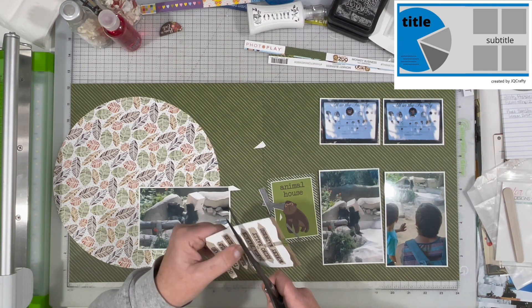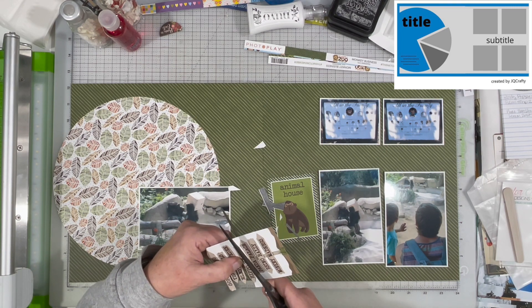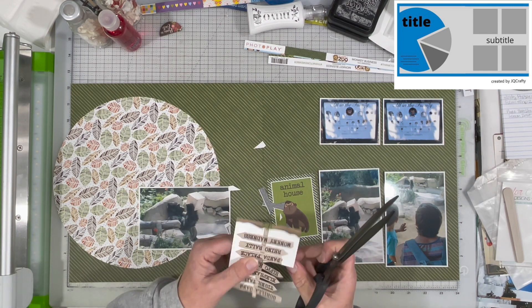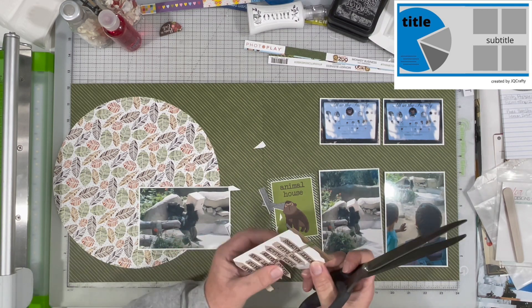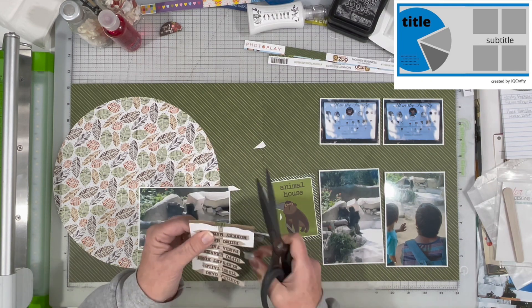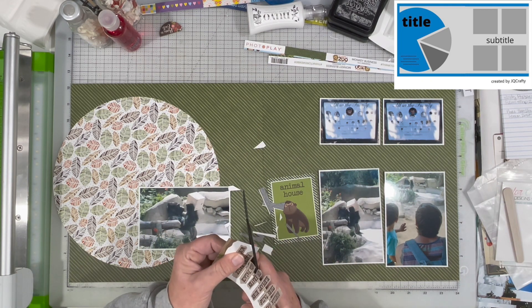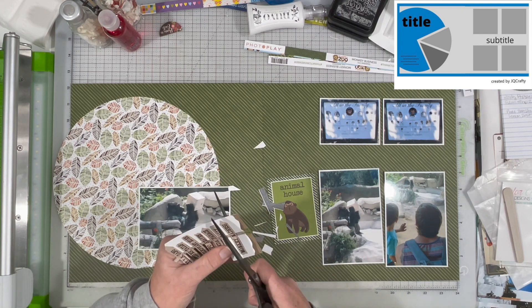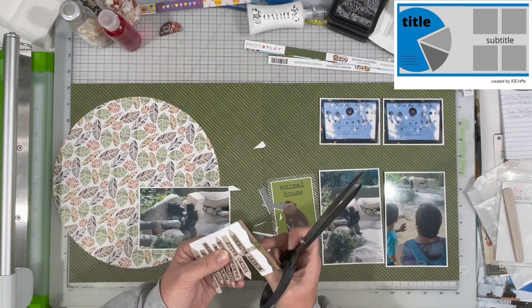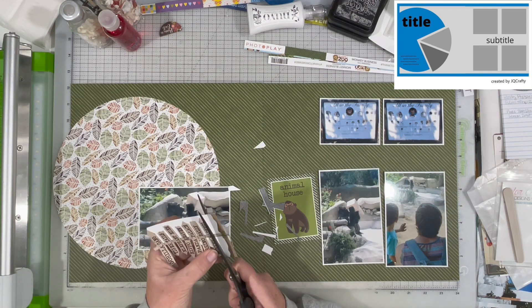I've got a photo of the gorilla playing with the box, a photo of my grandson and my son-in-law watching the gorilla, and a closer-up photo of the gorilla with the box. The two upper photos are one of those signposts where you put your head and hands in it — it says 'All in the Family' with Noah's head and all the different kinds of primates. The other one has my daughter looking through it. I thought those were kind of fun.